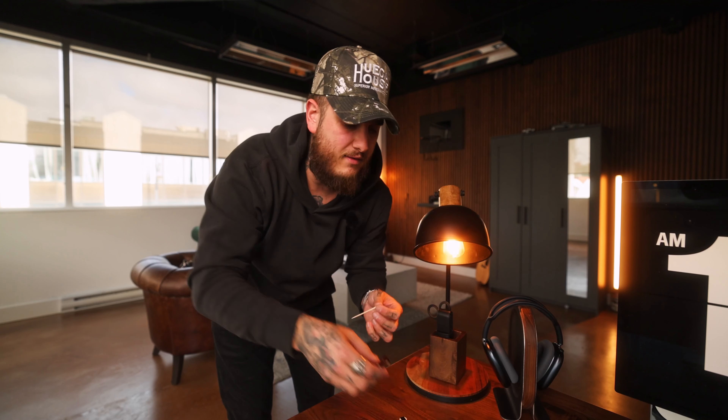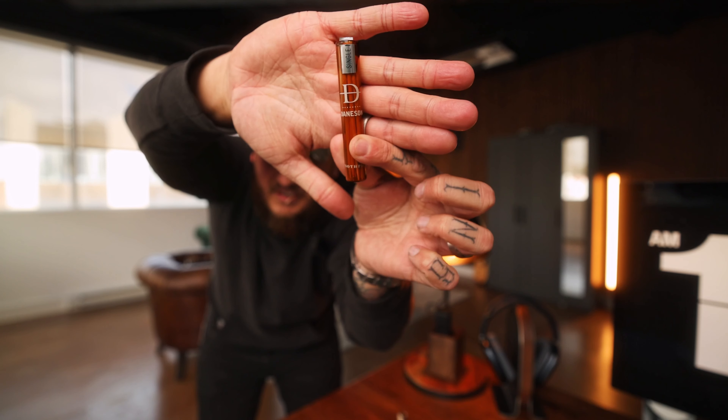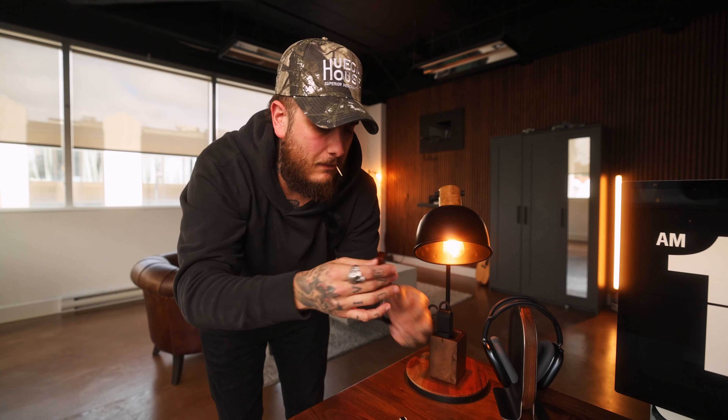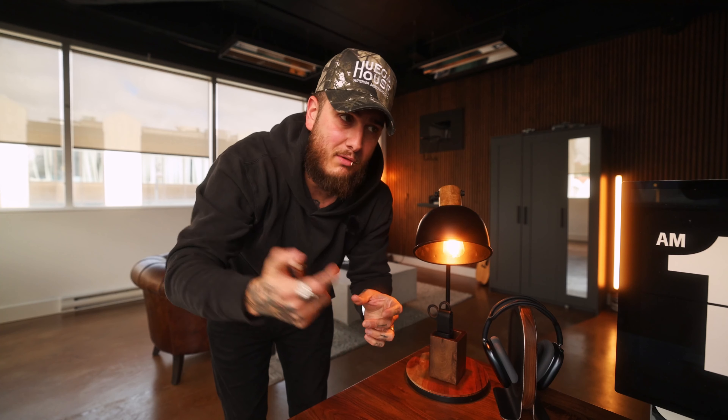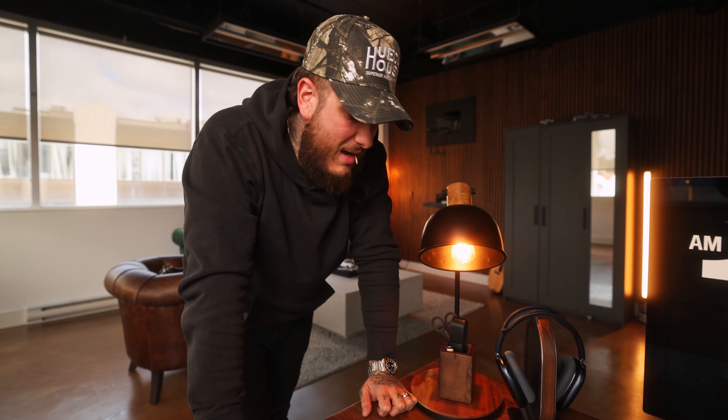Real quick pit stop on this intro — these things are my new obsession. They're those Daneson toothpicks. This is the single malt scotch toothpick. They also have some bourbon ones that I'm waiting on in the mail right now, but these are definitely coming with me. I'm now a toothpick connoisseur. I don't know — I'm not kicking a habit or anything. I just think these are epic.